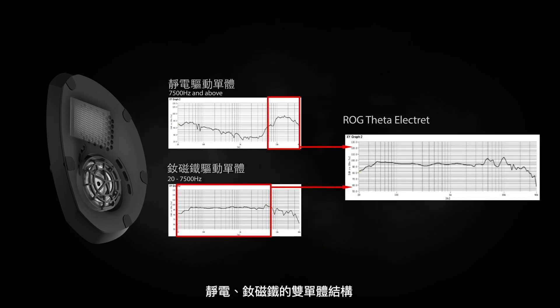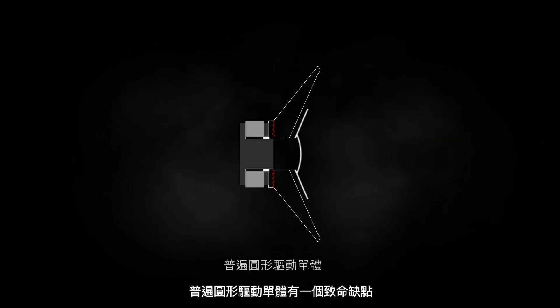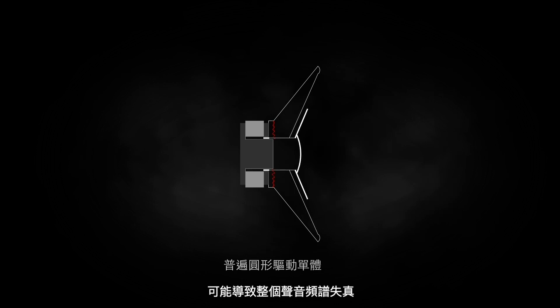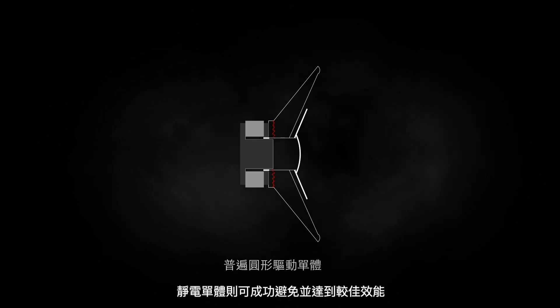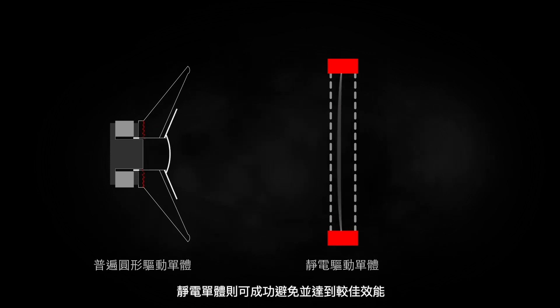By combining both electrostatic drivers and dynamic drivers, it allows both drivers to operate in their optimal range and deliver balanced frequency response. When it comes to ordinary round drivers, they have a drawback that might cause distortion across the entire frequency spectrum. An electrostatic driver can successfully avoid this and deliver better performance.